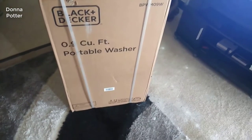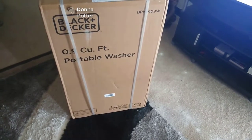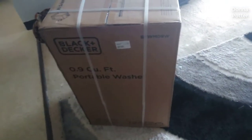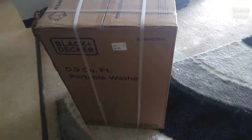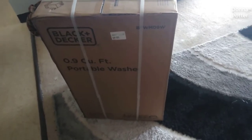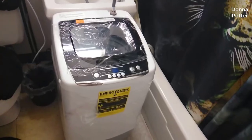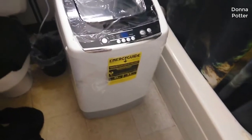Hey everyone, I'm so happy right now — my washer came today! They just delivered it and I'm about to open it and show what's inside. Hopefully it works; I'll be very mad if it doesn't. Keep your fingers crossed — I'm gonna open it and I'll be right back.